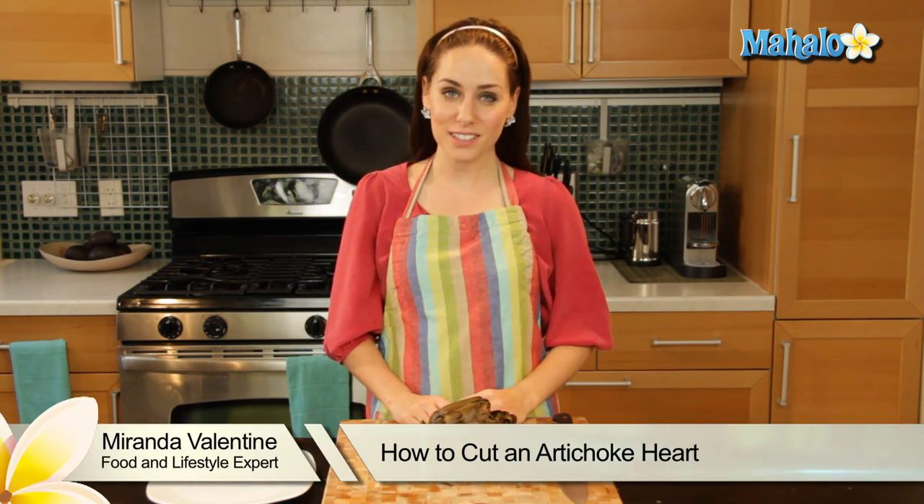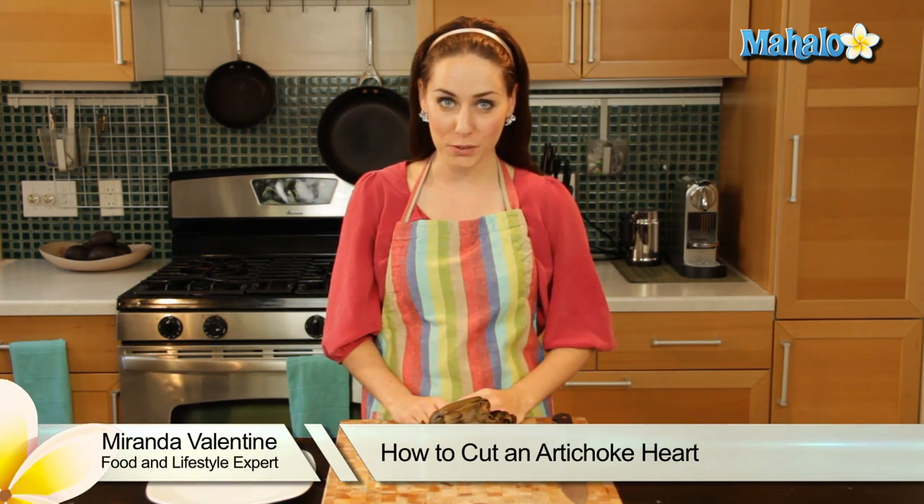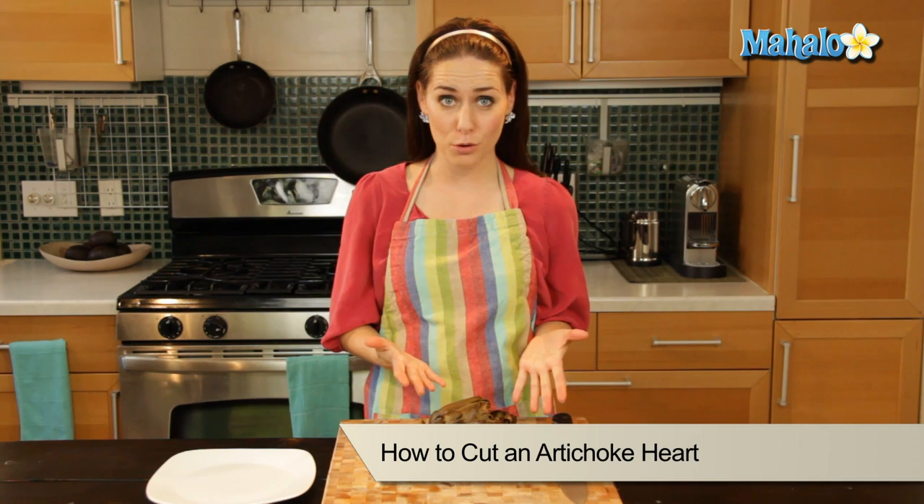Hi, I'm Miranda Valentine, editor of the lifestyle blog Everything Sounds Better in French. And today I'm going to show you how to cut an artichoke heart.